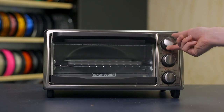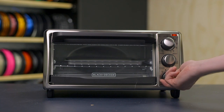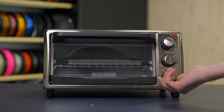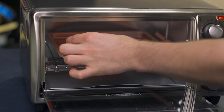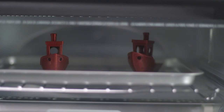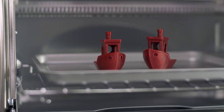For method two, preheat your oven to 95 to 150 degrees Celsius or 200 to 230 degrees Fahrenheit and let it hold temperature for 15 minutes, again to make sure it has enough time to hold the temperature steady and not overheat your parts. After that time has passed, set your printed parts on a tray and leave them in the oven for 6 to 10 minutes. You should be able to see your part flex a little as it crystallizes and then stabilizes its form. Then take them out and let them cool to room temperature.